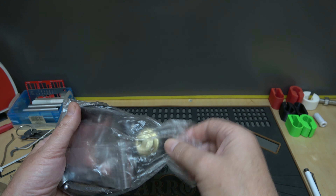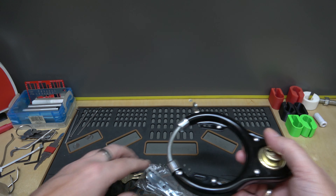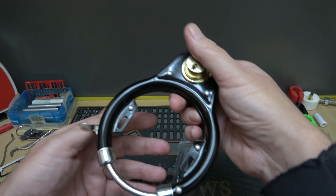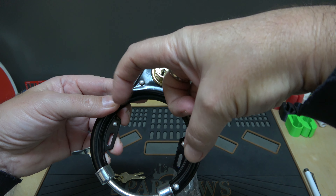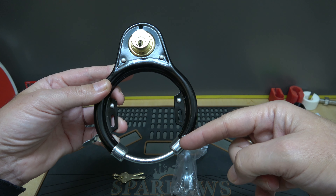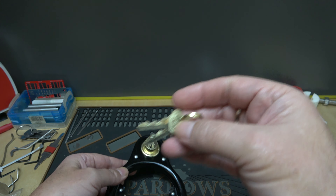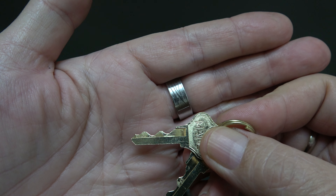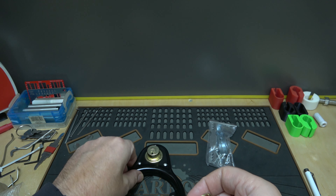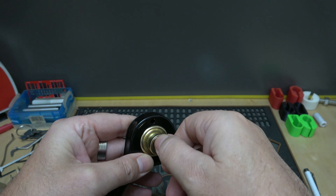Alright, let's see what we got here. It's even cheaper than I thought it was. Here are the brackets for mounting it — like I said, it goes kind of like where the brakes go, and then this part goes through the rim of the bicycle. And here are the keys. Nice bidding, gotta give it that.